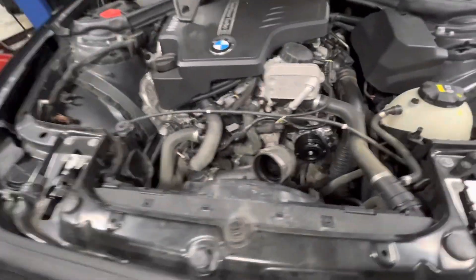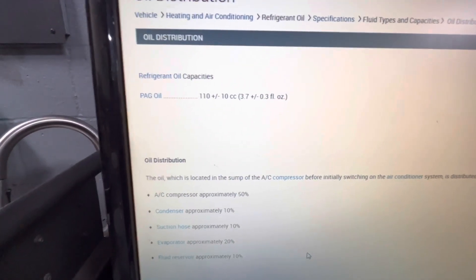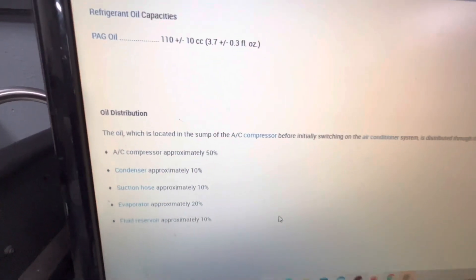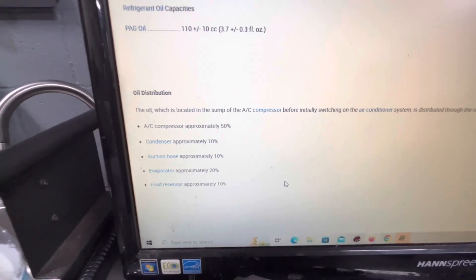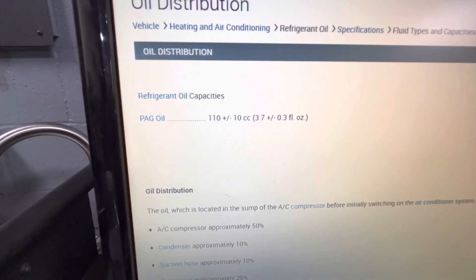A quick way to get close to the right amount is to find the system's total refrigerant oil capacity. This particular car takes around 110cc of PEG oil. Down here you can see pretty good guidelines — every car is roughly similar. The AC compressor holds 50% of the capacity, so about 60cc is what should be stored in the compressor with the car off.